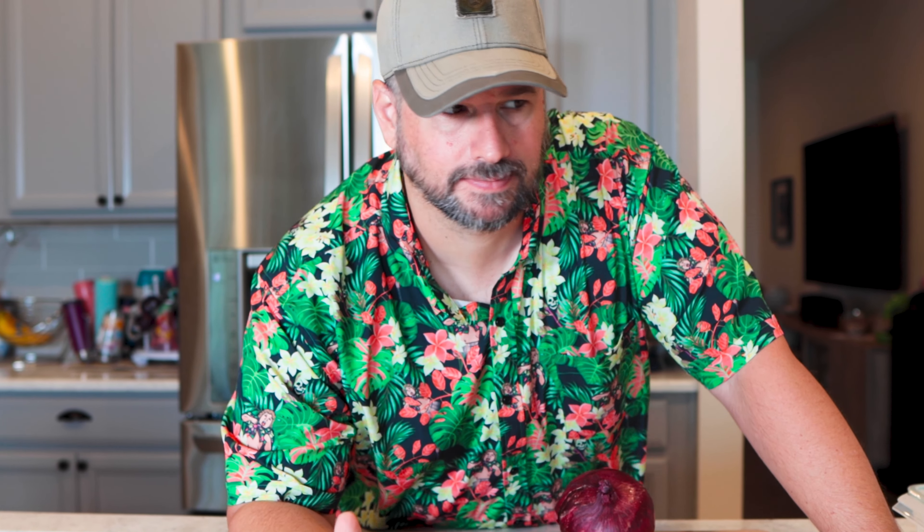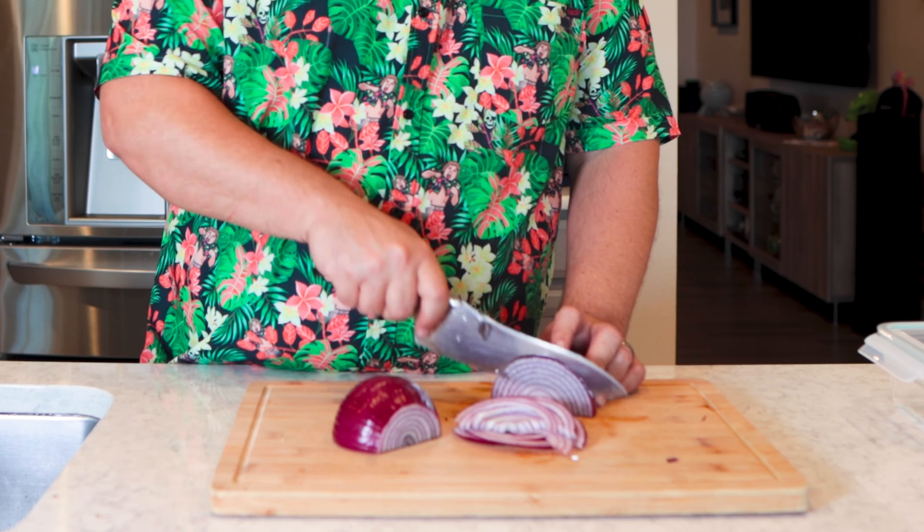The first thing we need to do is slice up this onion. You want some nice thin slices. After you're done crying, you want to put them in a jar — or I have an airtight container here. That's going to work just as well as a mason jar.